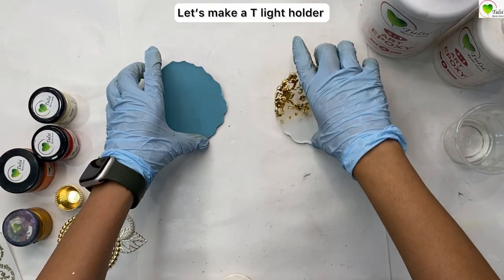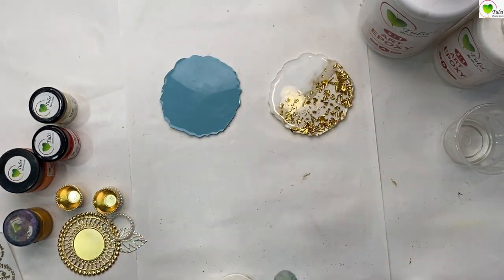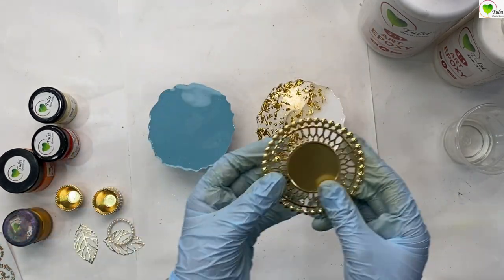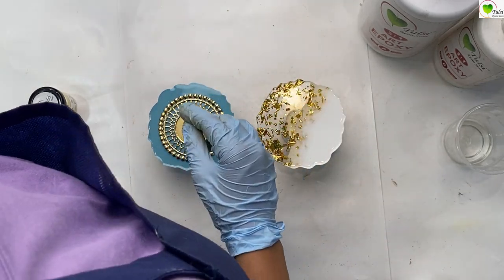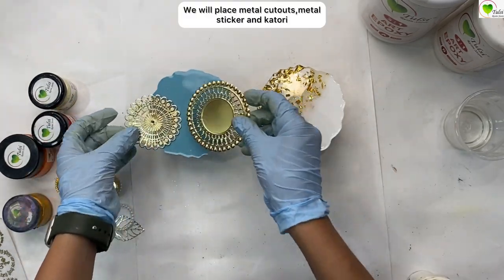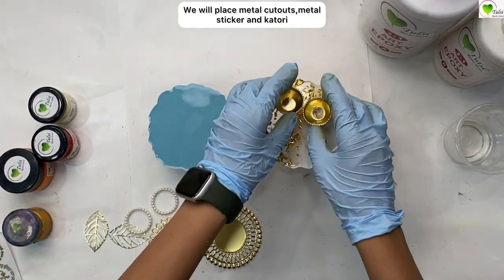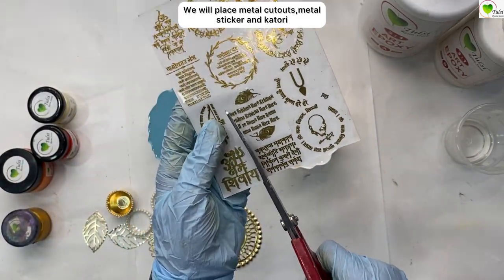Hello everyone, we are back at the tool series in store and today we'll be creating a tea light holder and mini thali from these already made coasters. One will be turned into a tea light holder using a metal cutout, and the other into a small platter thali using katoris.